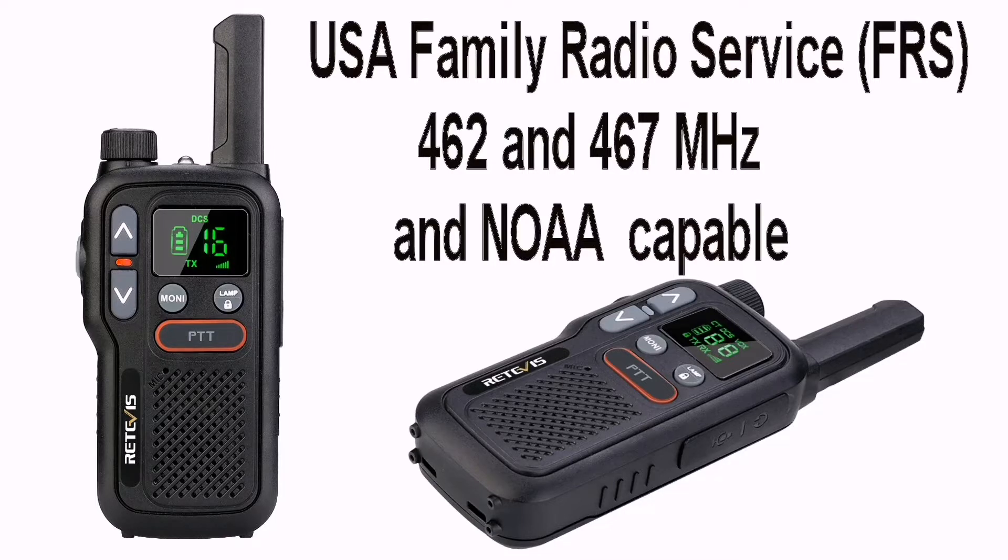They transmit on a slightly different frequency to the 446 PMR ones here in the UK and Europe — on 462 and 467 megahertz. They also have NOAA capable weather reception for weather reports where it's available.